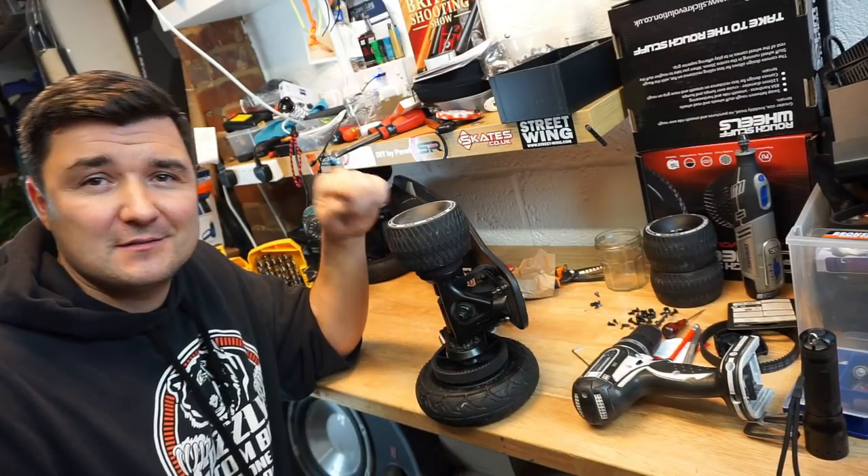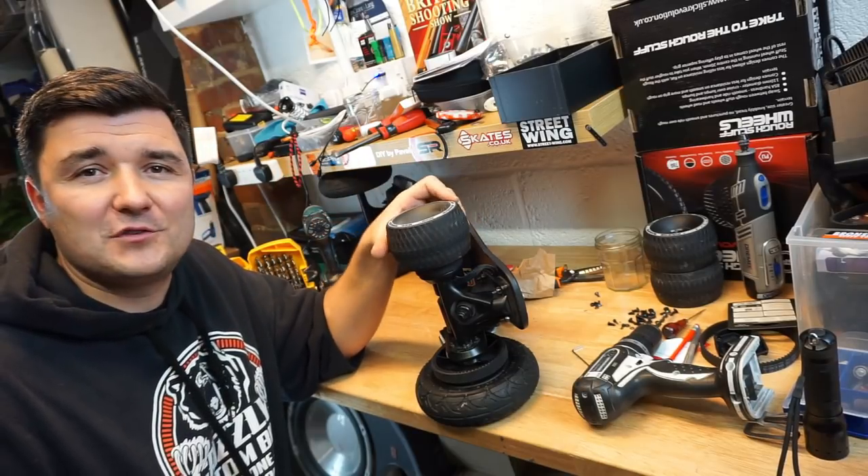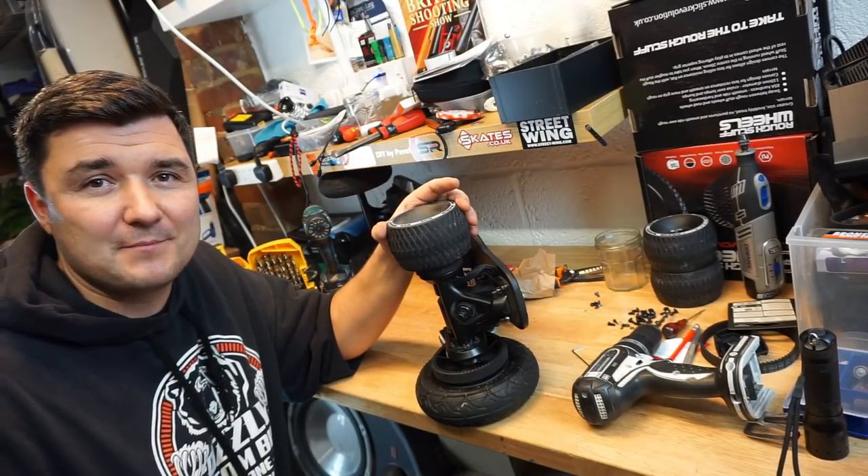Do NOT do this if you are not comfortable using tools, power tools, drilling, cutting and so on. This board conversion is not tested, it is not a manufacturer's recommendation and it is not a manufacturer's kit. This is just me playing around with stuff, so take responsibility of what you are doing. Think carefully, and if you do it, be very careful, test it, feel it and if you are comfortable, crack on and enjoy it.